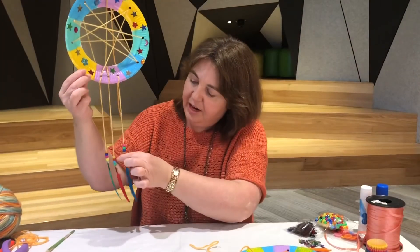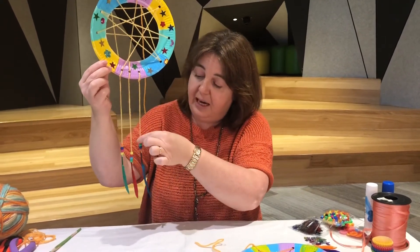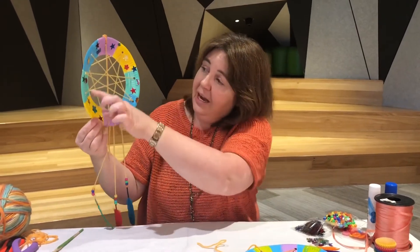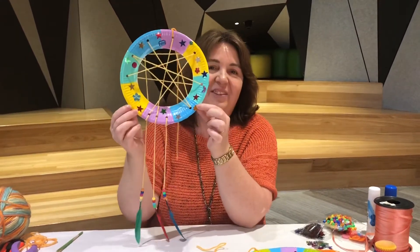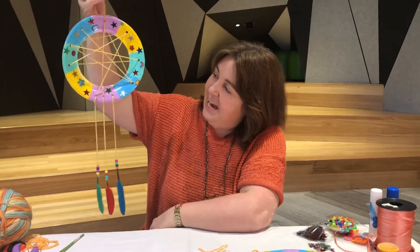When the feathers are dry, slide the beads back down. As I said, you might use buttons or anything else you've got at home. I also had some beautiful sparkly decorations that I put on there, and now it's ready to hang — there's your dream catcher!